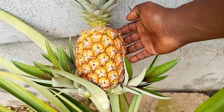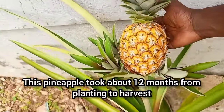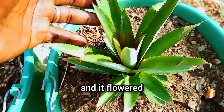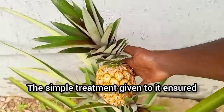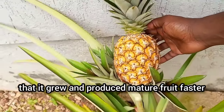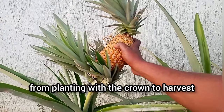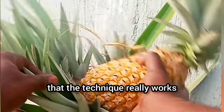Let's start with the results. This pineapple took about 12 months from planting to harvest. It was grown using the pineapple crown and it flowered and produced mature fruits within a period of one year. The simple treatment given to it ensured that it grew and produced mature fruits faster. These other pineapples took just 13 months from planting with the crown to harvest — this is another proof that the technique really works.